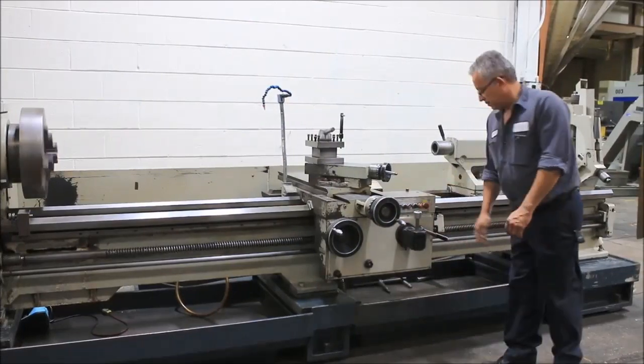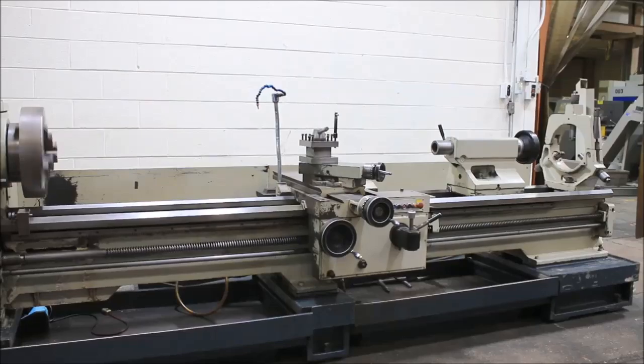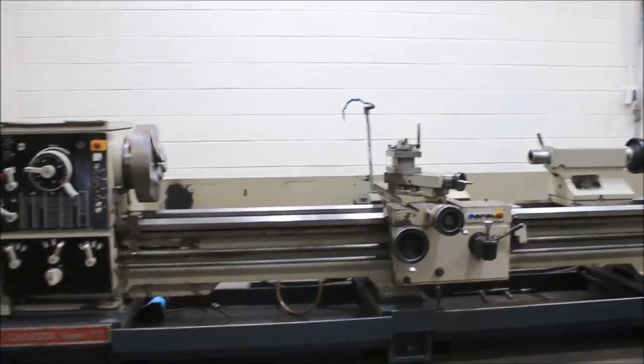Increasing the spindle speed again. We engage the lead screw and now we're threading.